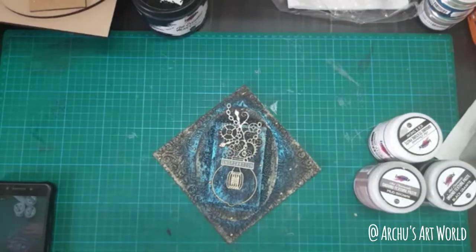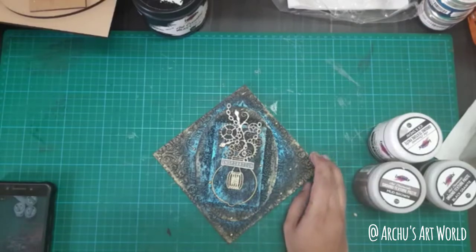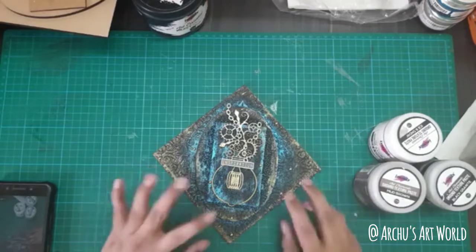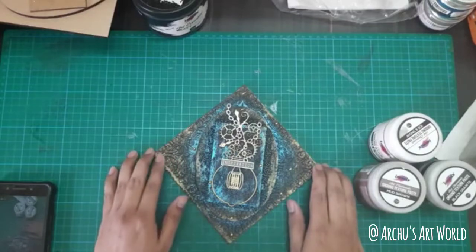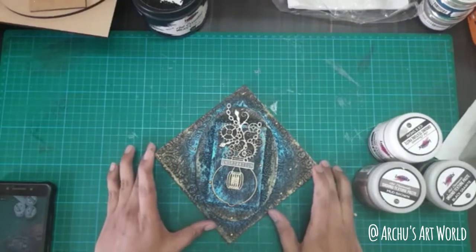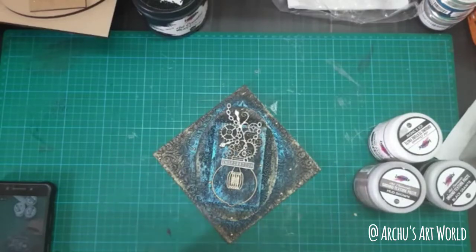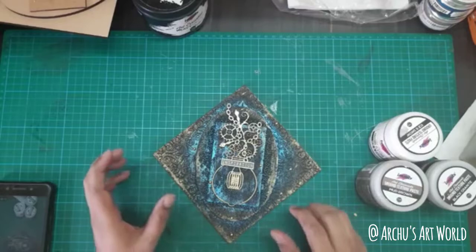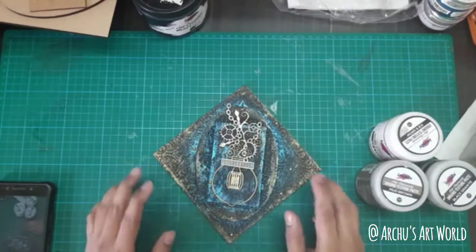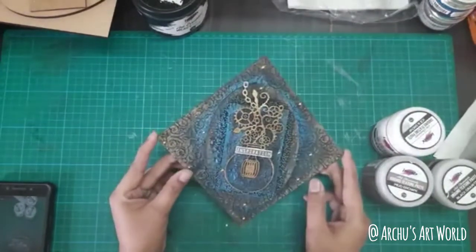So today in this live we are going to create this project using very few things. Mixed media is not at all difficult — you can start from anywhere, and you don't need too many supplies to create mixed media, only a few things and you are good to go. In every live session, that's my motto: I bring projects that are absolutely for beginners, though non-beginners can try too. In this project I have used very minimal supplies.